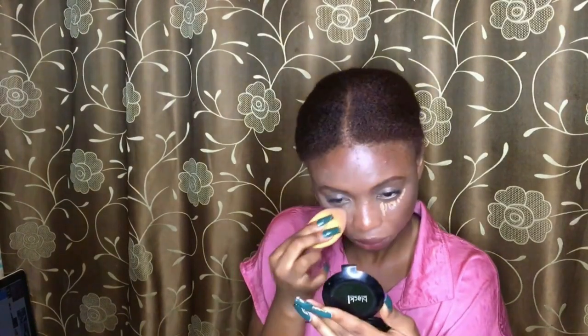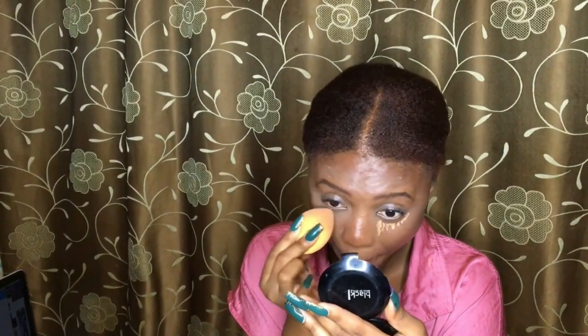I'll be applying another set of concealer but just for under my eyes only, and not that much. By the way, I'm putting a setting spray in between the steps — not all steps, but in between when I want to blend. I've been blending the concealer and then you wait for the setting spray to dry before blending, so you're not making your makeup break.